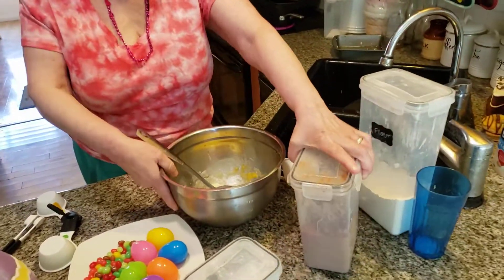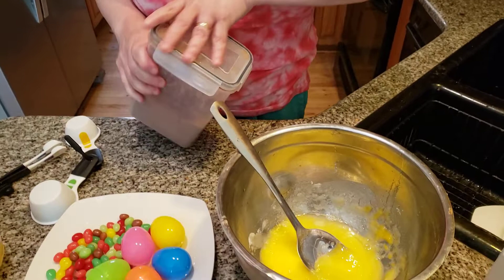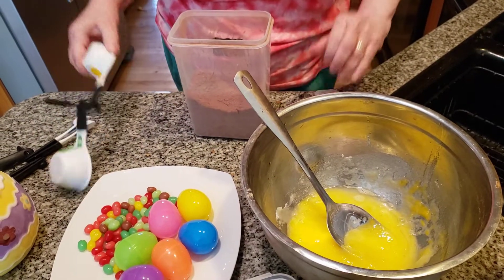Now the next thing is going to be the cocoa. We're going to make delicious wonderful brownies decorated with white frosting and jelly beans. It's going to be so pretty today.